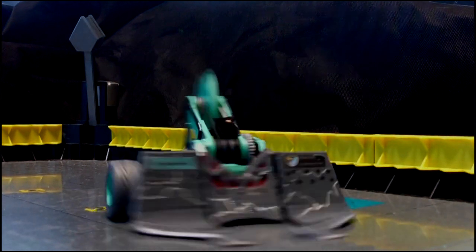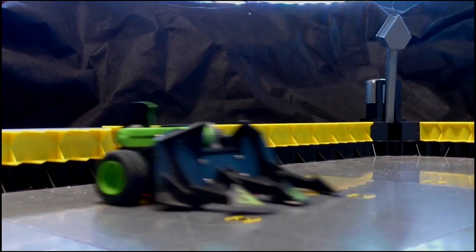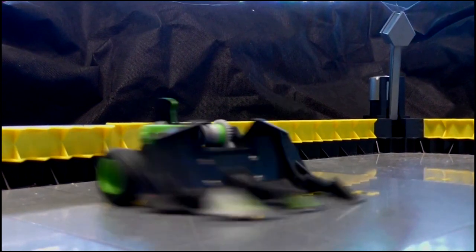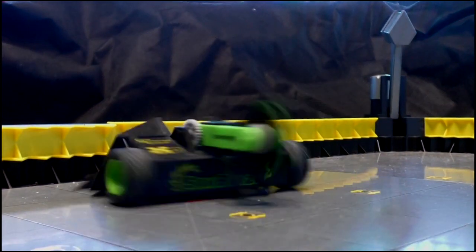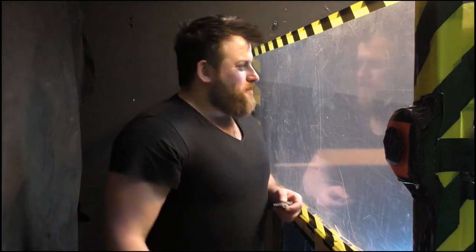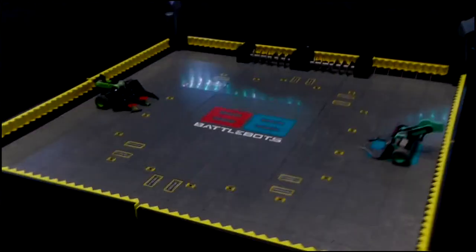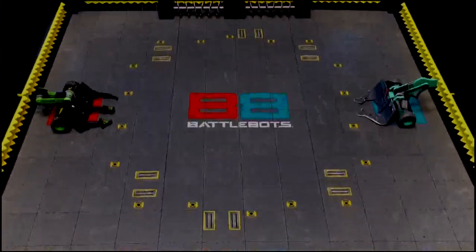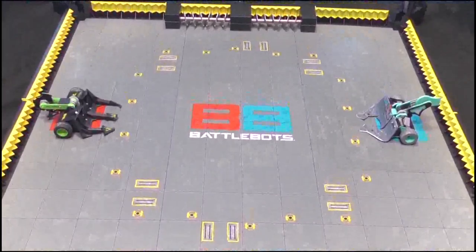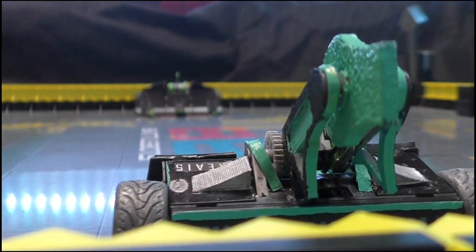Scorpius, definitely the heavier weapon of the two machines, also has great defense with that front plow, as long as it stays on. Remember, both of these machines have breakaway pieces. Sawblaze, equally low ground clearance for those front forks, but it can rock itself backward whenever driving forward, which could give Scorpius the opening it needs. Slash and burn! Let's go! A pair of legends, a pair of titans, a pair of saw bays, but only one can be the winner. Here we go!